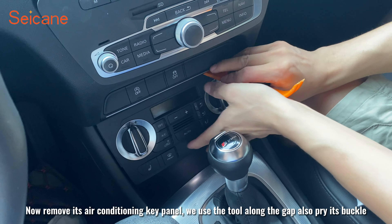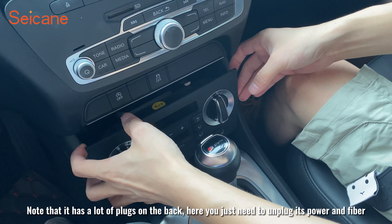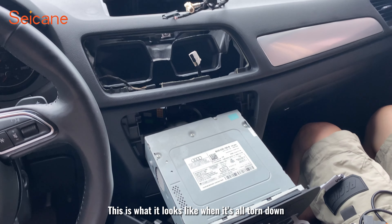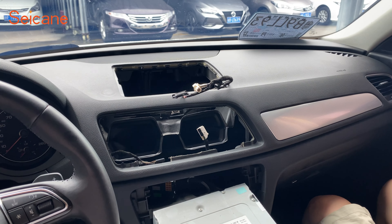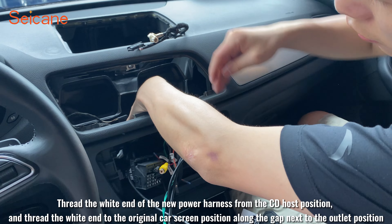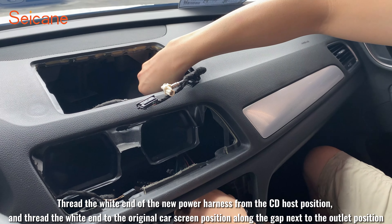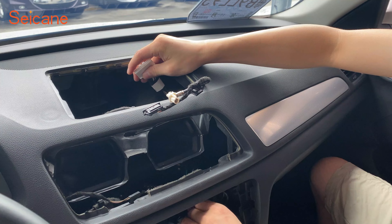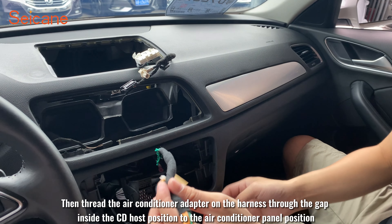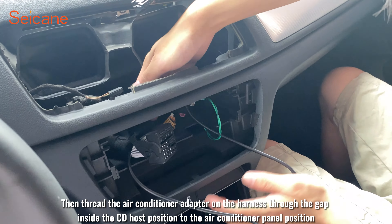This is what it looks like when it's all taken apart. Now we begin to lay out the new power harness. Thread the wide end of the harness from the CD host position, and thread it to the original car screen position along the gap next to the outlet. Then thread the air conditioner adapter on the harness through the gap inside the CD host position to the air conditioner panel position.